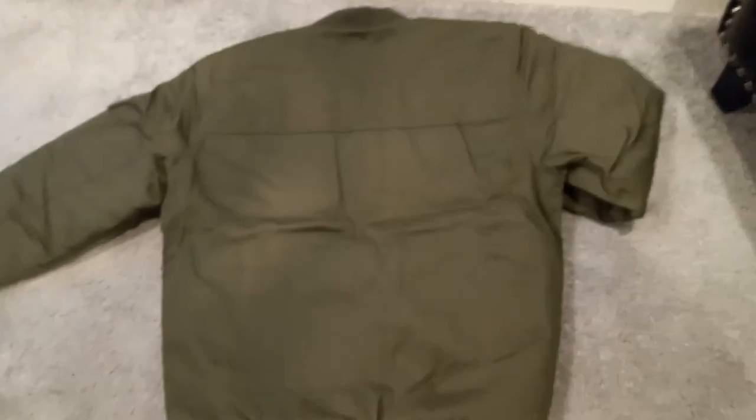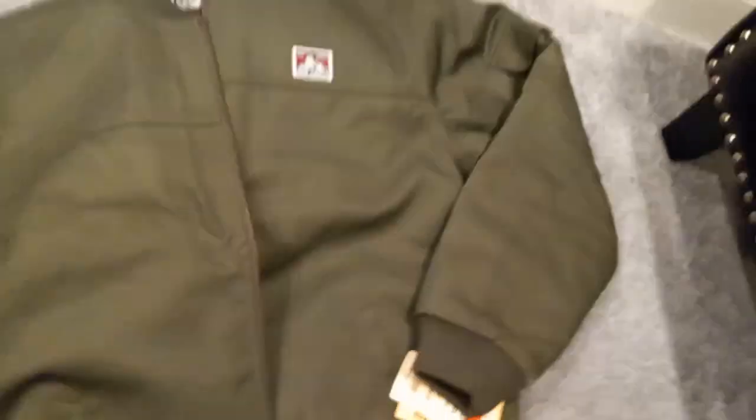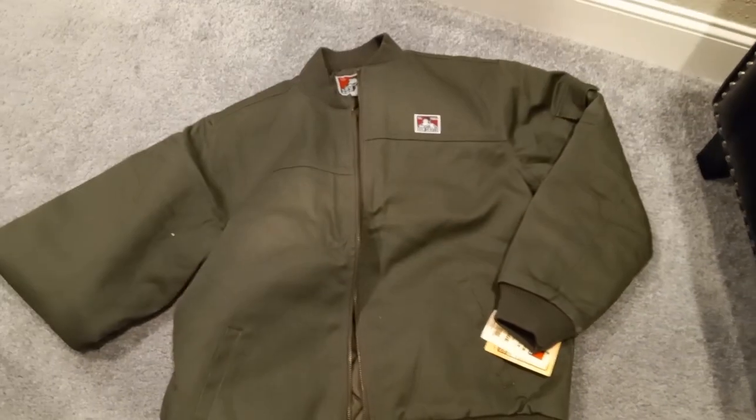Here's the back. What I like about Ben Davis is just how sturdy and strong the material is — it usually lasts a while. It's got the elastic wrist and elastic waist. Yeah, this thing is dope. I'm gonna just try it on.